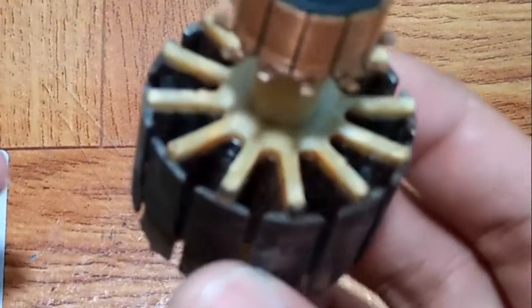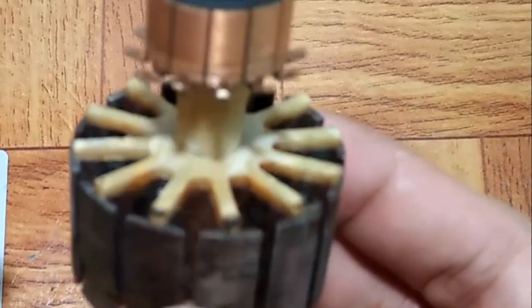Hello there YouTube friends! Today I will show you the types of insulating materials we use in armatures.